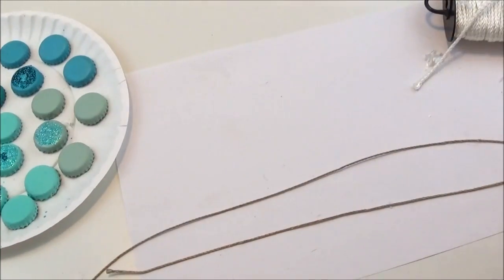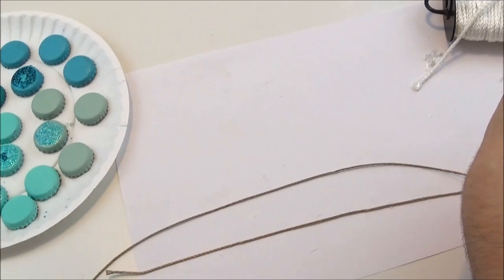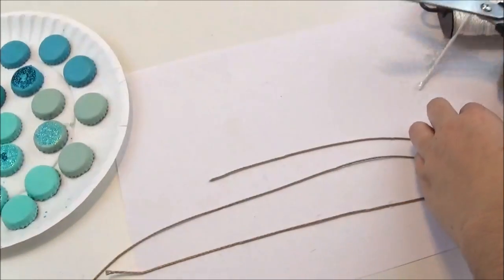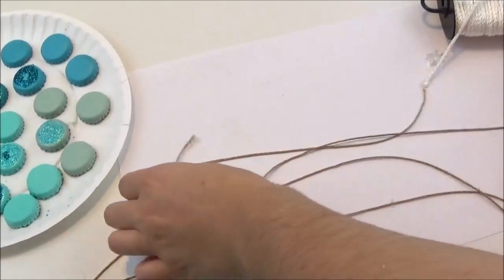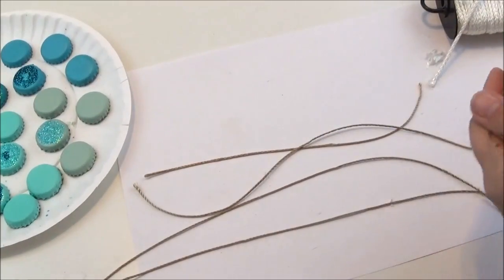You can cut them however you would like. I'm going to do about five strands because the mason jar is small and I don't want to overcrowd it. I'm just going to random lengths here — I think that gives you your best look.